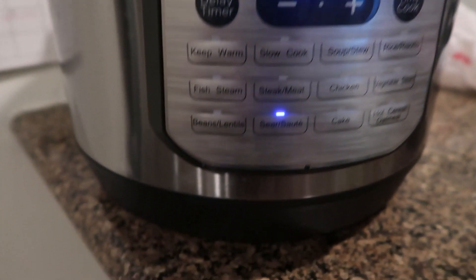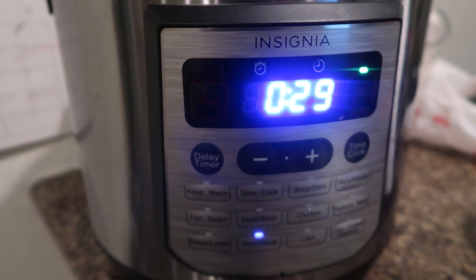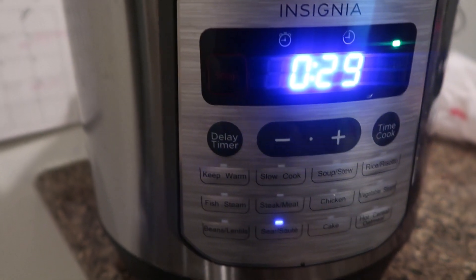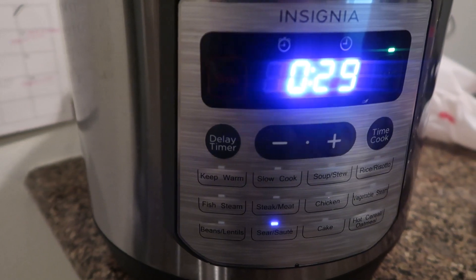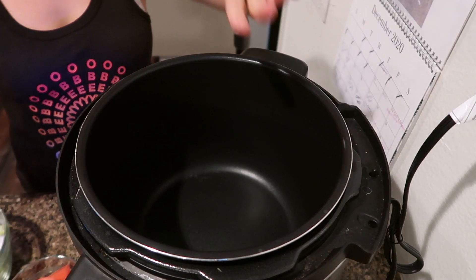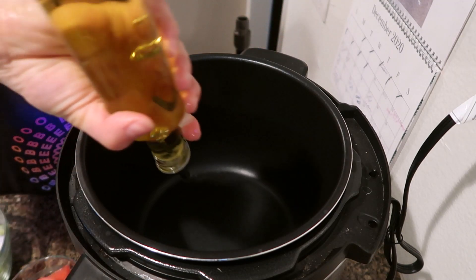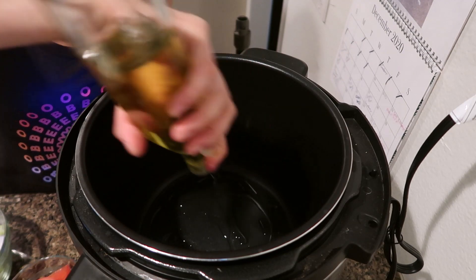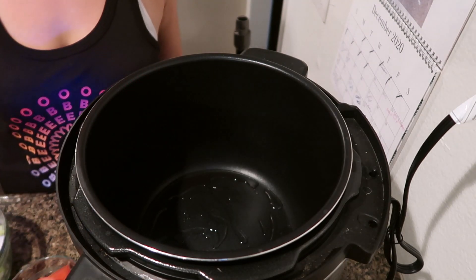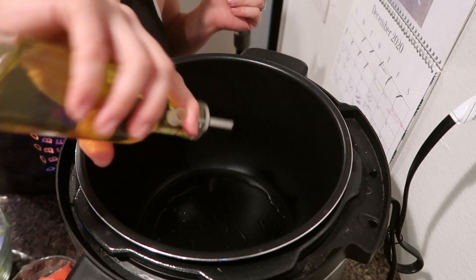First, set the pressure cooker to sear and sauté. Once it's warm, add the olive oil and sear the chuck roast. Once the pan is hot, add a little bit of olive oil and put salt and pepper to taste on your chuck roast on both sides. Make sure the chuck roast is at room temperature.